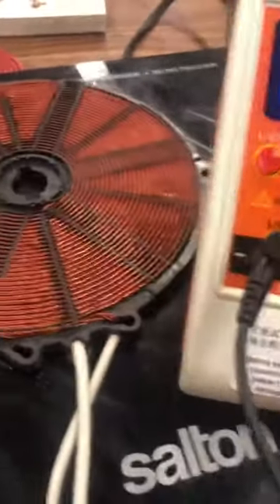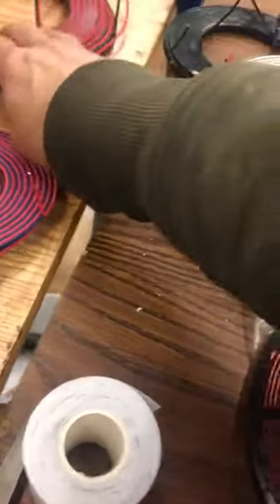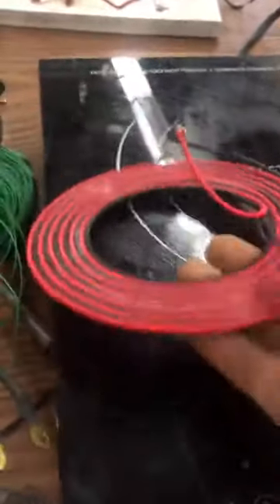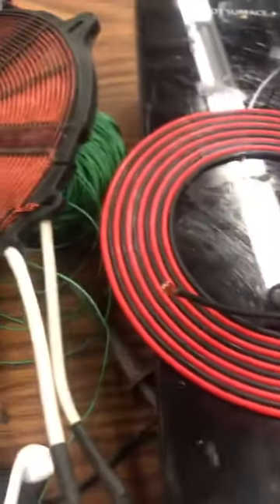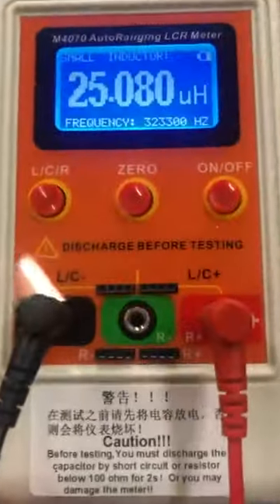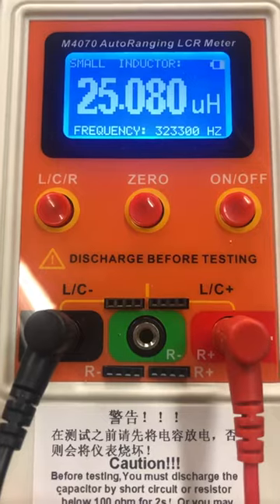We'll hook up another one real quick — one of the coils that I made. I have another design as well that I've built. This is the six-inch model, made of 14-gauge wire. This is a bifilar pancake coil, hooked up as per the patent. So we'll do a test on it and see what the inductance and resonant frequency are.